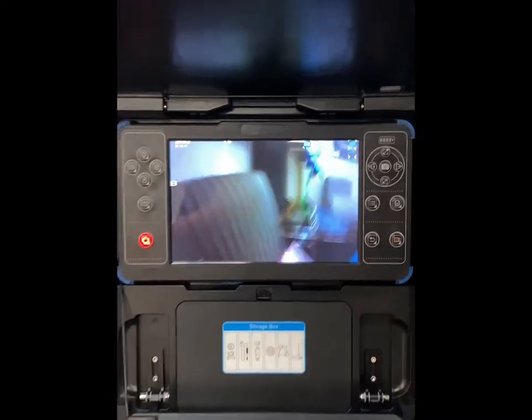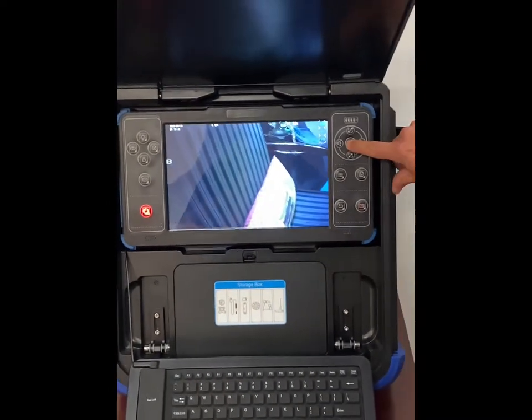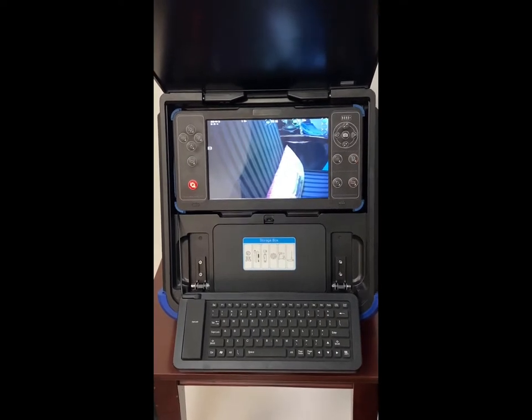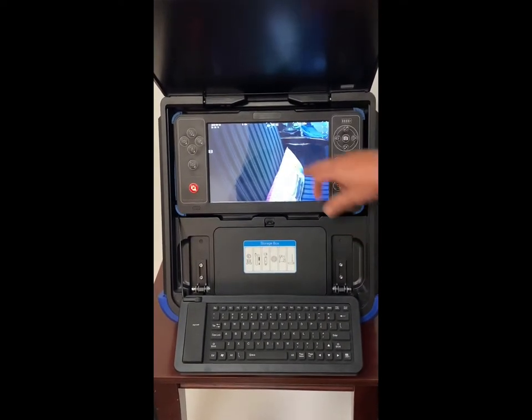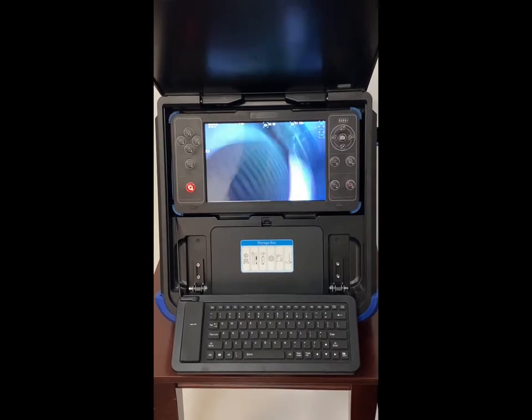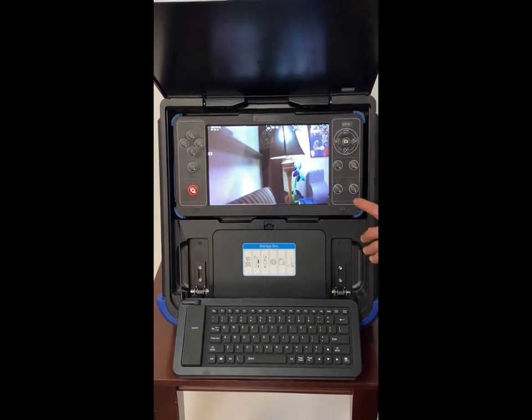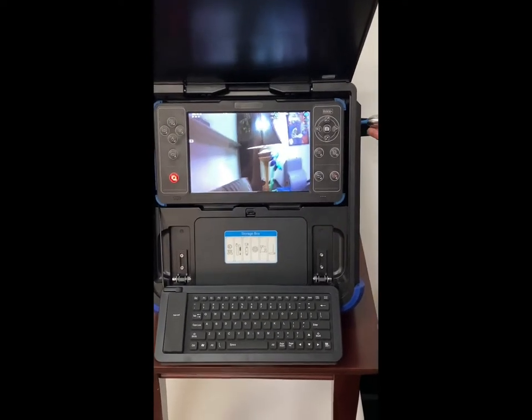In order to take a picture on this camera system, simply hit the picture button. To record video, just hit the record button and it's going to start. It's going to give you a countdown so you know where you're at when recording. To stop the recording, just hit record again and it's all done.